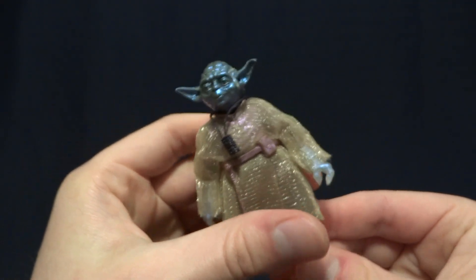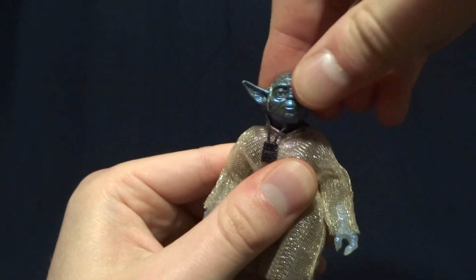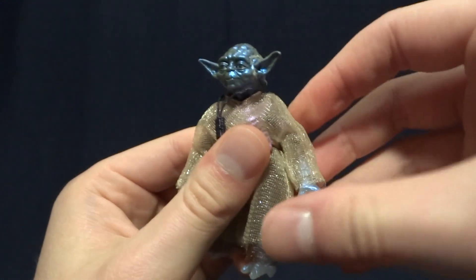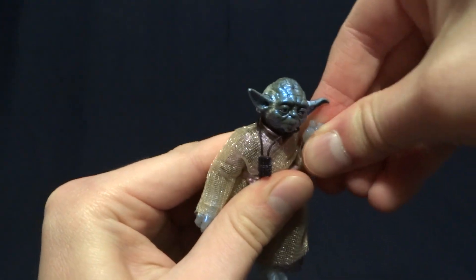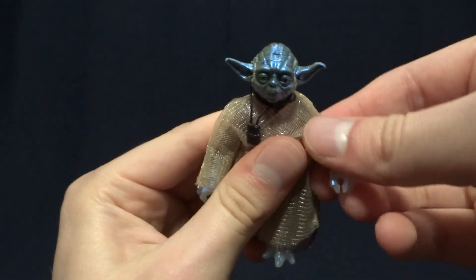As far as articulation on this figure goes, it's a bit of a mixed bag. Up in his head, he's got a ball peg, which works nicely — pretty much all of the posing you would want to do out of that. He's got ball hinged shoulders, which do have a nice range. Then he's got double jointed elbows, which is crazy. Not very many Black Series figures have those.